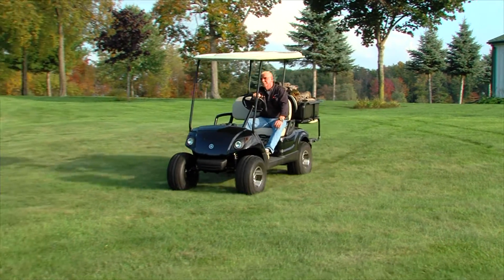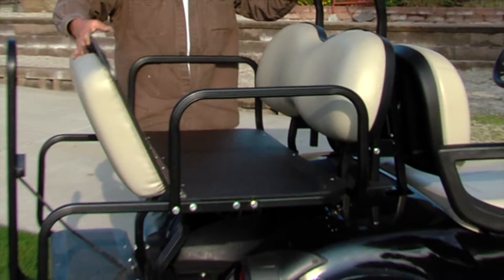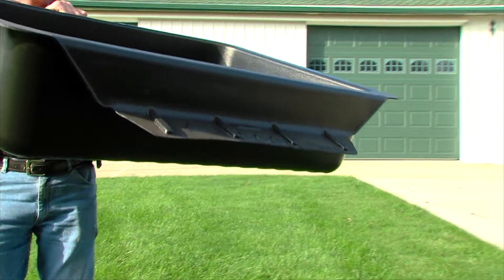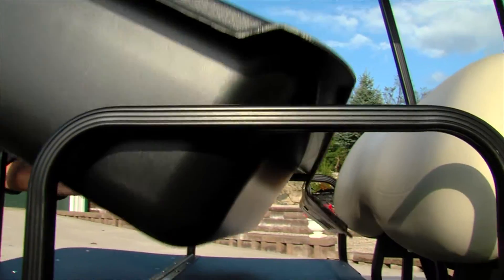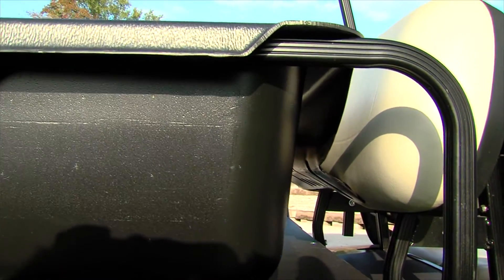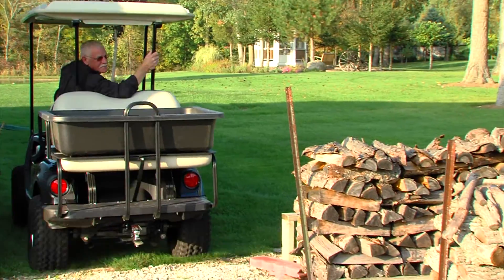I'd like to demonstrate the ease of installation of our drop-in box. One of the unique features of our patented drop-in box is the lip mounted in the front of the box that goes underneath the seat back rest on the rear seat kit, so the box does not come out of the cart under motion.